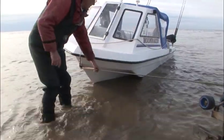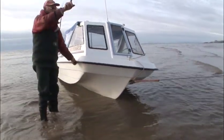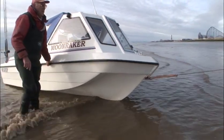And finally, a demonstration of pulling a boat clear of the water before winching on, which can be very useful indeed if you need to come back in tricky trailering conditions.